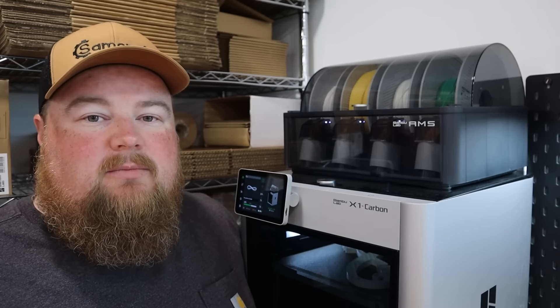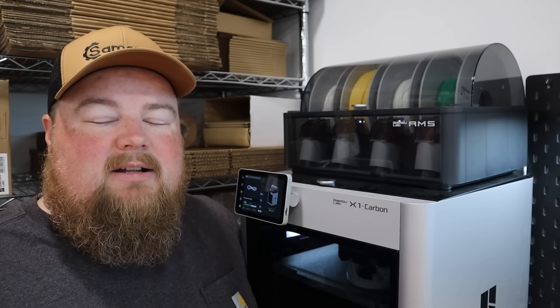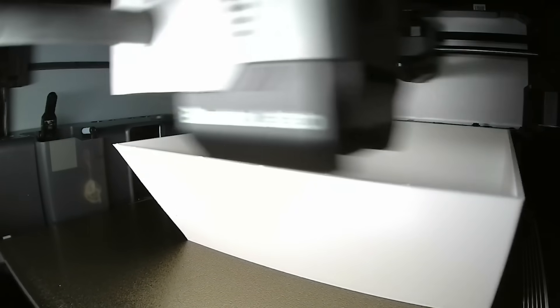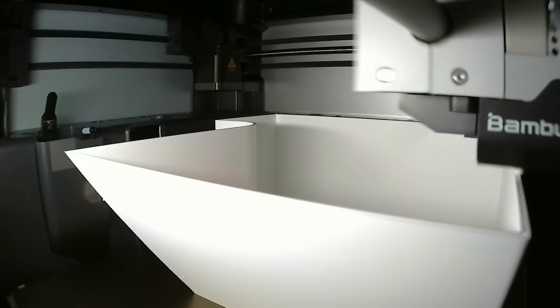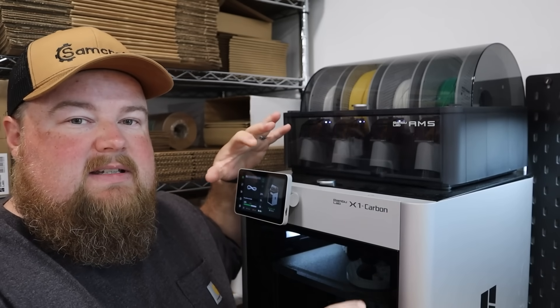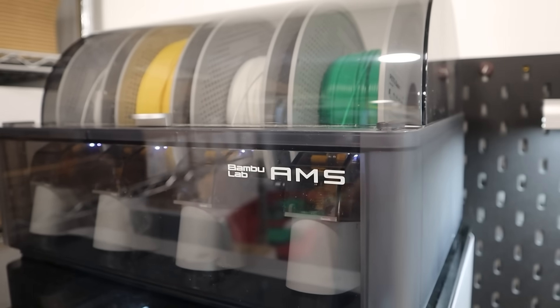I don't have this physically connected to my computer, and I've sent print jobs to this from my phone, from my computer in the house, and from the computer here in the workshop using the Bambu Studio application. Their app is amazing. Having the ability to control this, run jobs, see the status of jobs, and pull up a live video feed from inside the machine as it runs — from my phone or computer — is just amazing.